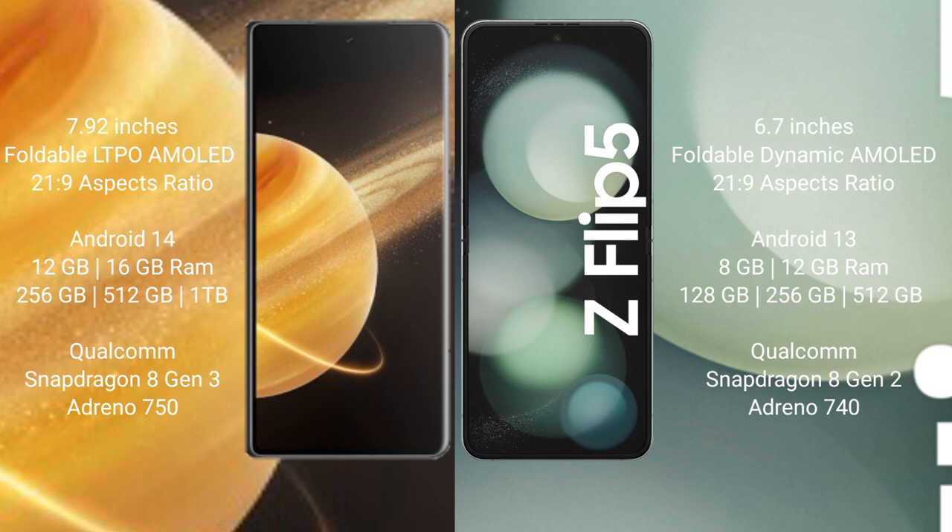The Honor Magic V3 runs on the Android 14 operating system. The Samsung Galaxy Z Flip 5 runs on the Android 13 operating system.